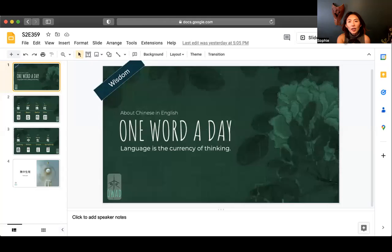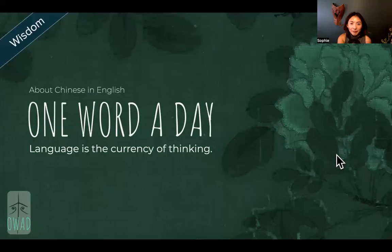Hi, I'm Sophie, your pilot into the universe of Chinese. We are going to continue our year-end special edition talking about the 36 stratagems — wartime tactics on how to outwin and outmaneuver your enemy.